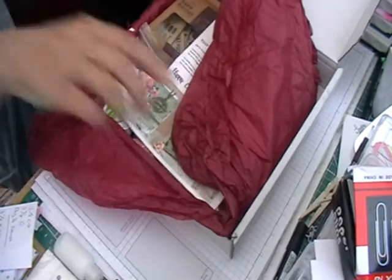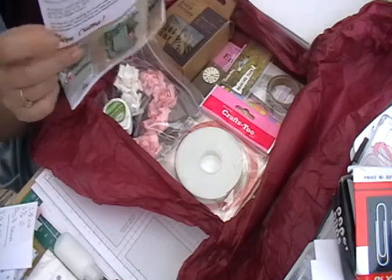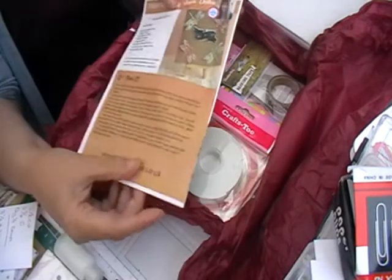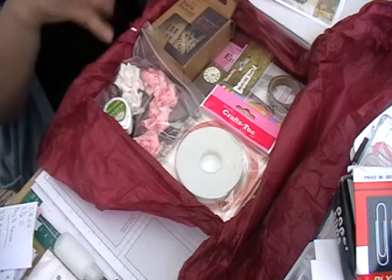If you don't want to do one month, you don't have to. It always comes in a little box and you get a little inspiration sheet with three card ideas in it, and then it's all different things that all tie in.